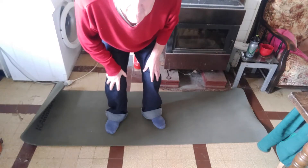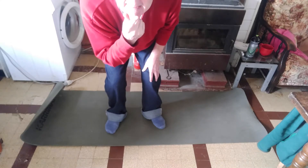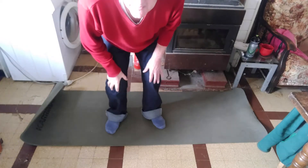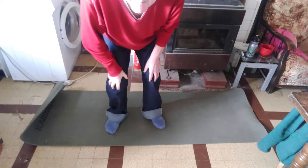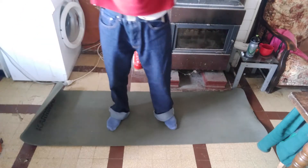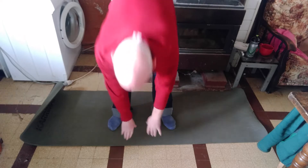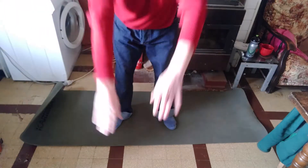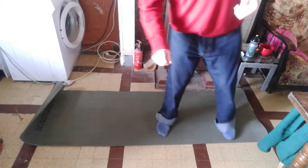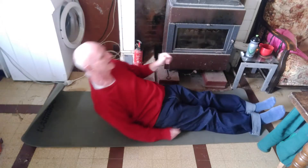I was going to film my exercises, but the first one is a stand-up warm-up exercise, and I can't frame it unless I interrupt my exercises to alter the camera. We do two of this, and that was easy, and I have two minutes to do it apparently, but I'm starting at the base of the first page.